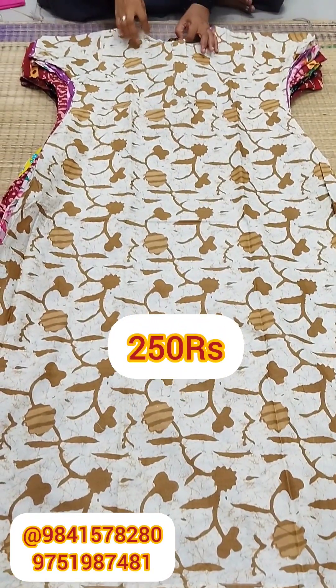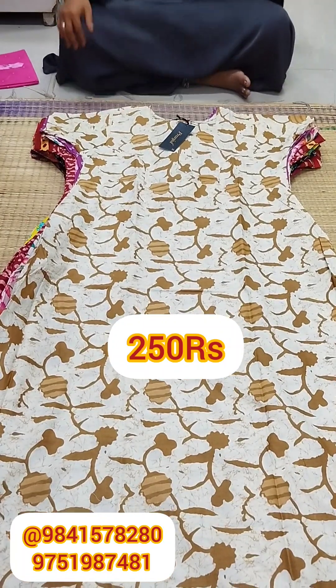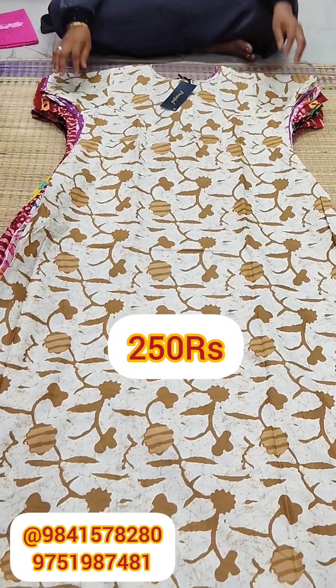Hi Vivas! Welcome to our channel! Today we will see the XL Naties brand. This price is Rs 250.